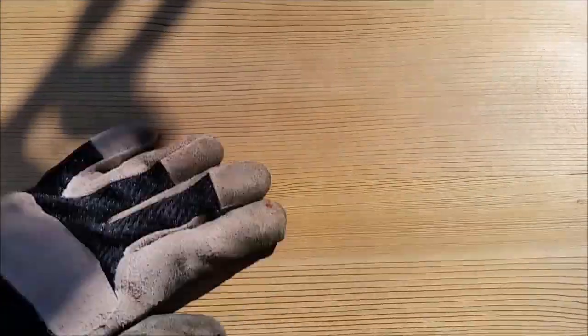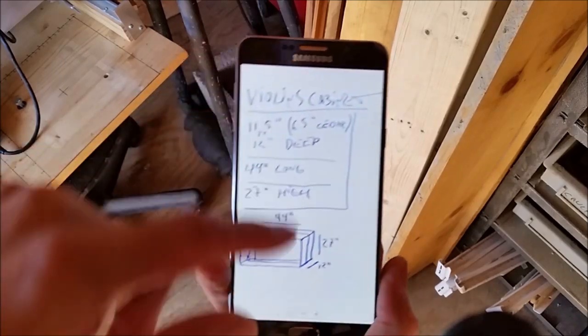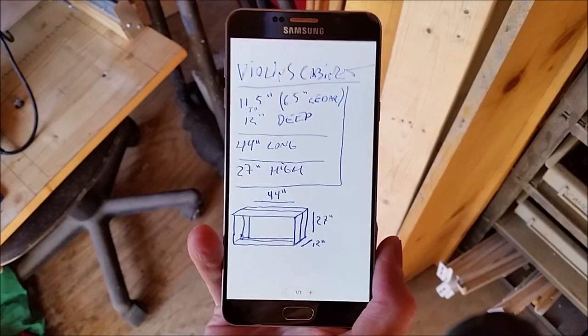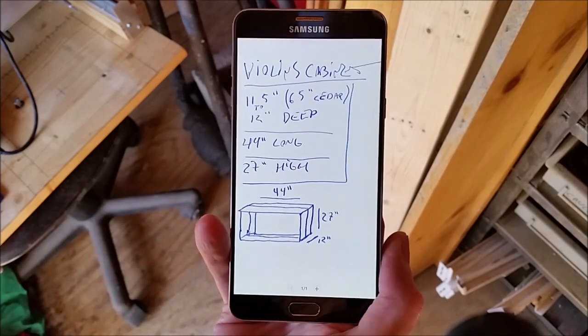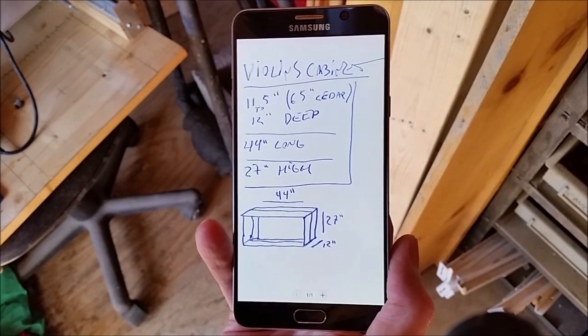You almost can't tell that this is two boards glued together. I have a peculiar problem here — I made the plans for this violin cabinet about five months ago and I don't remember exactly how I was going to make it, other than that it's a box. So I have to think for a moment about how I'm going to put it together.